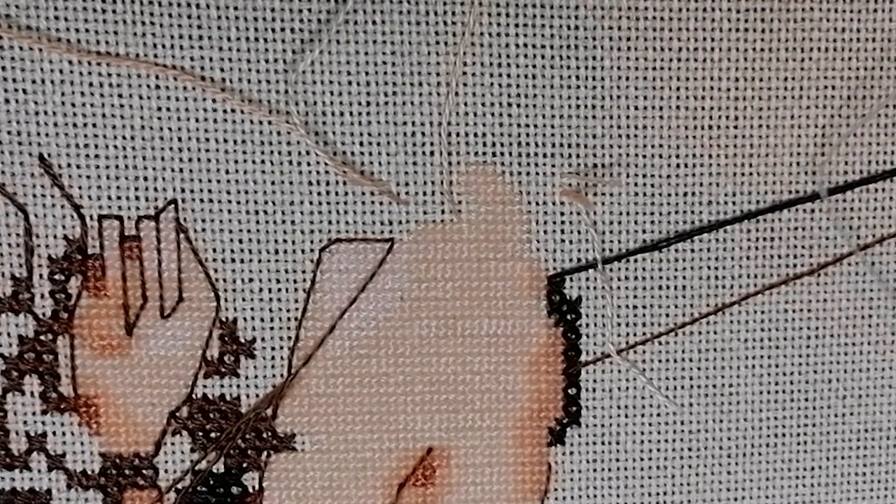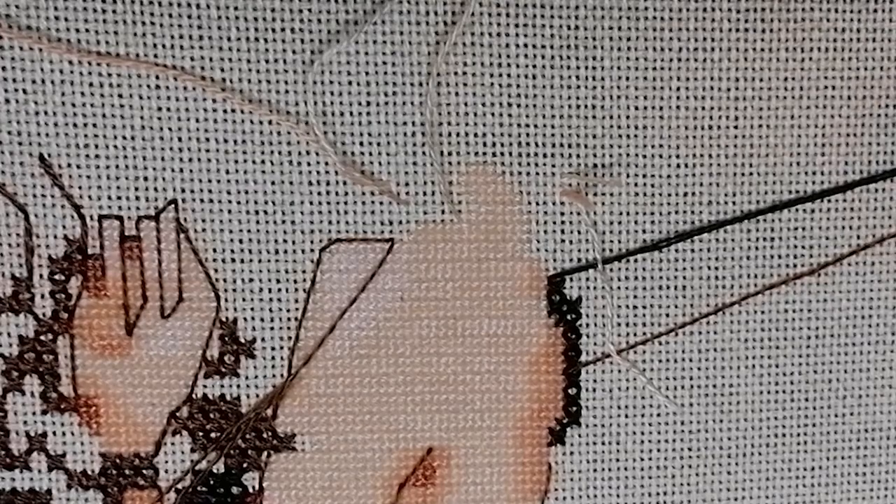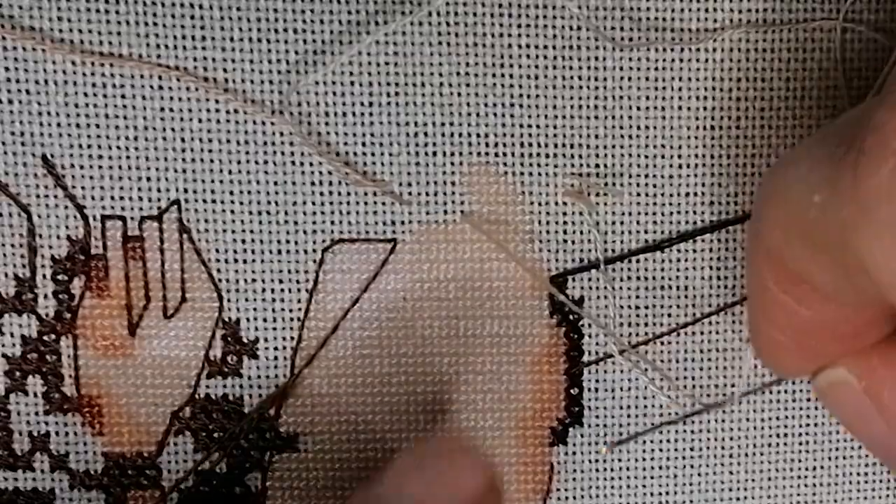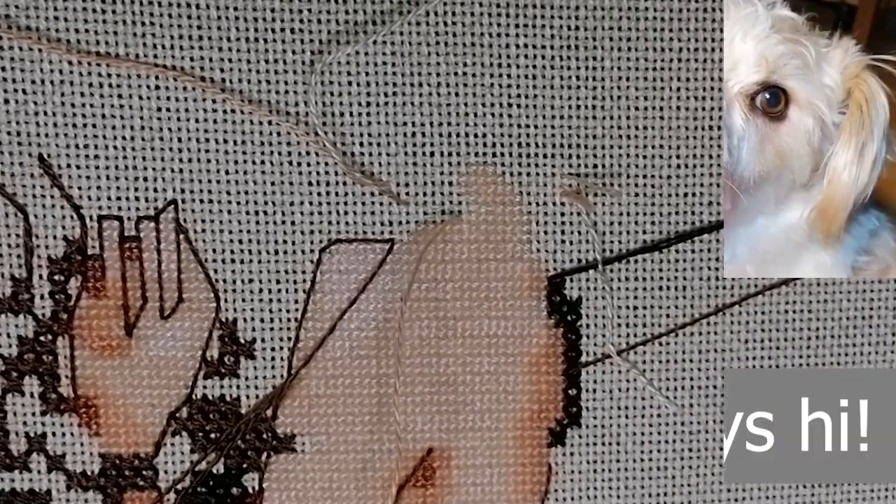I will stitch these three stitches right now, one over one on skin. I know this is not very clear, but if you search 'stitching skin one over one' or 'Mirabilia skin' on YouTube, you will find Stitcherista's video — she explains it very, very well, so I highly recommend that.